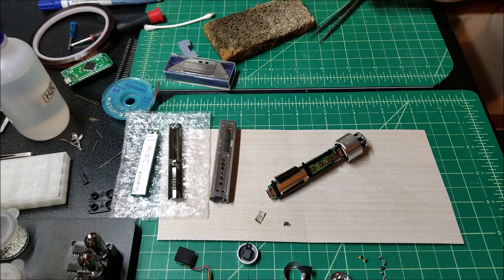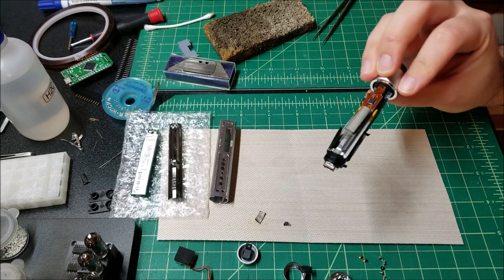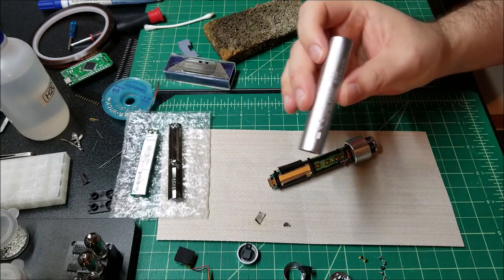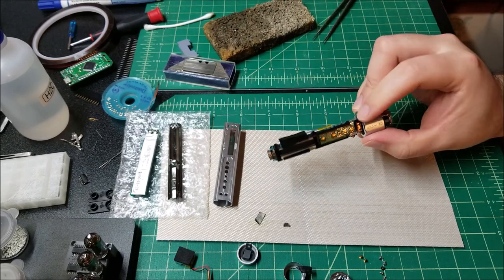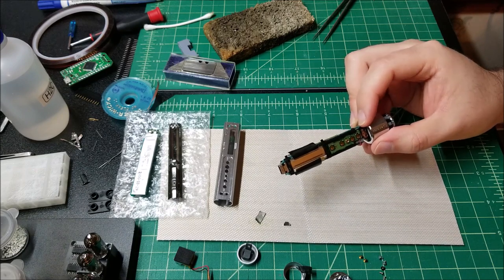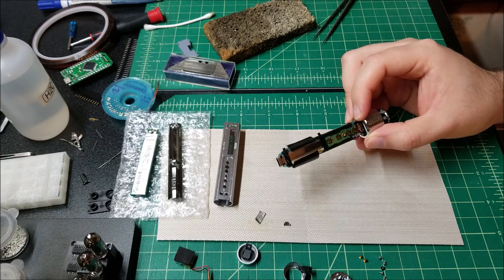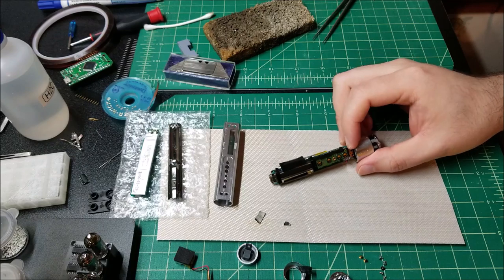Hey there YouTube, this is SGM4306 back with another video. In this video I have this Sony MP3 player — it's an old one. It's an NWS202F, and this is one of I believe the last models they released. This was sports-centric, I guess you could say — kind of designed for exercising and whatnot. It has a pedometer and different stopwatch modes.